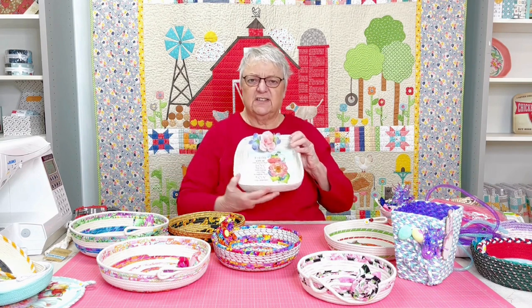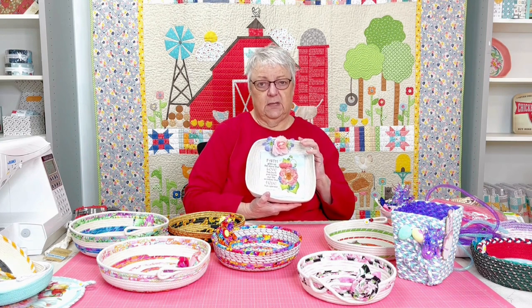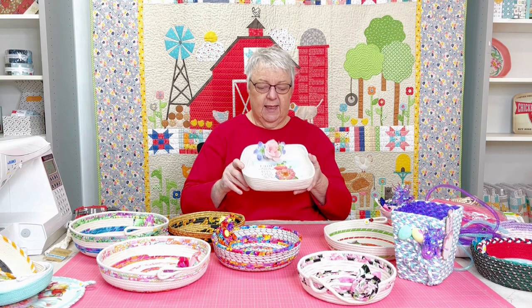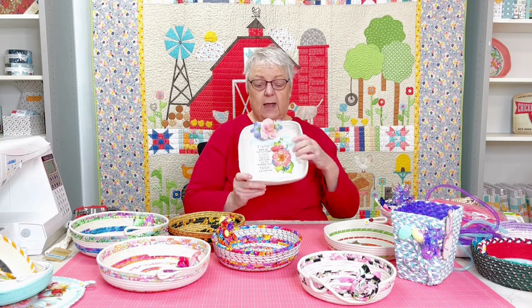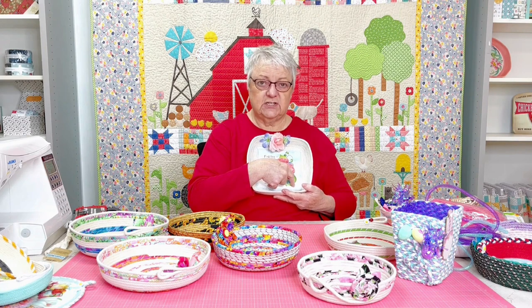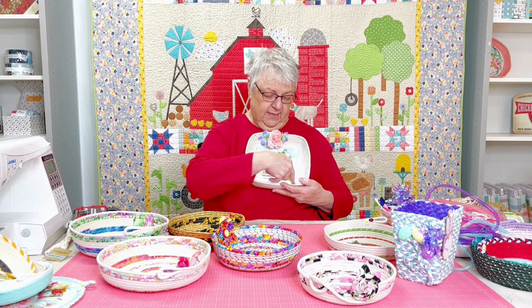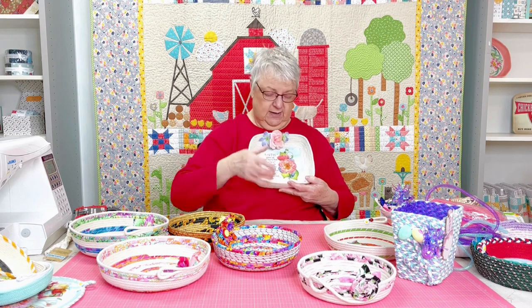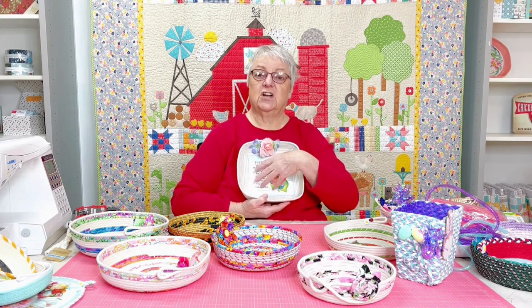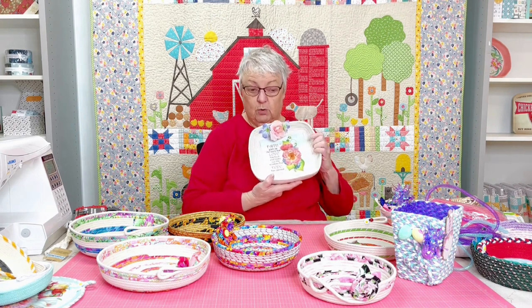All of us have had silk flowers over the years, and the dollar store has lots of them. I just bought several small ones, snipped the flowers off, and hot glued them on — it gives a nice little effect. For the square, I basically went back and forth on a piece of square Peltex cut exactly six inches square, going back and forth with the rope and securing it down with a zigzag stitch. Then I started going around after finishing the edge, and it makes a perfect square rather than a circle.